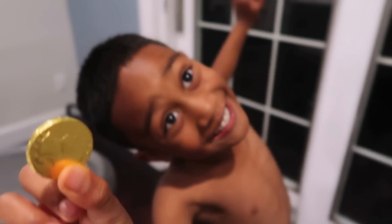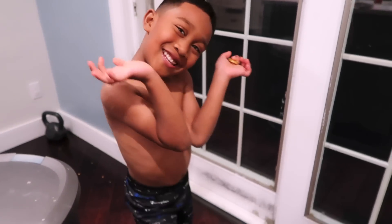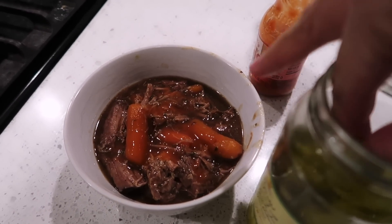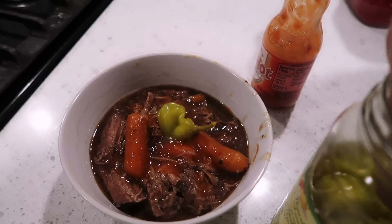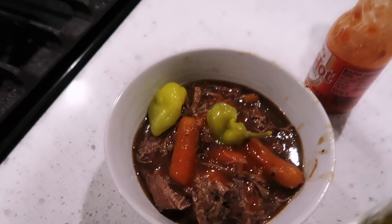We've got a family member joining us in the kitchen — no shirt on from wrestling! I'm going to add a few of these pepperoncini peppers in here too. I think this is what people use when they make the Mississippi pot roast — I could be wrong, but I think that's it.